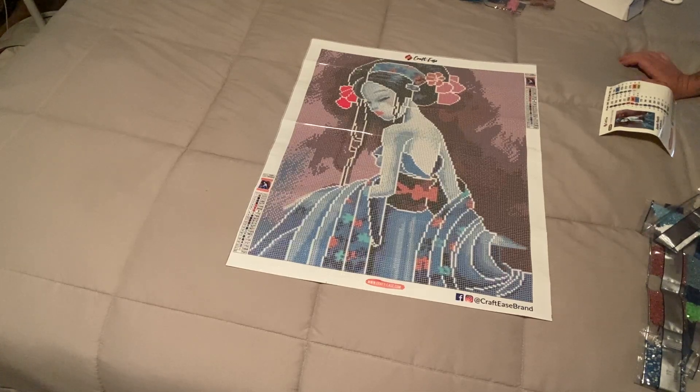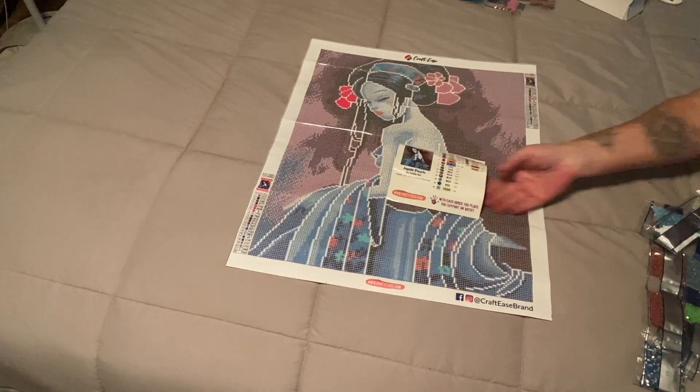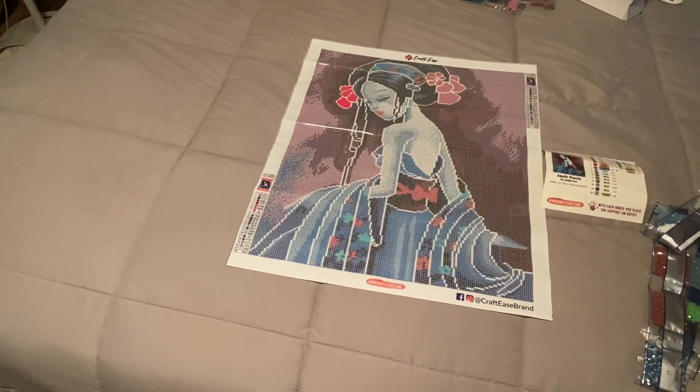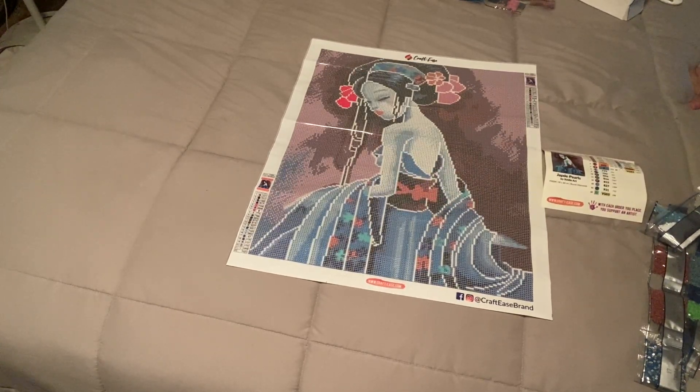Do you notice the improvements? What do you think about them? Thank you so much, Craft-Ease, for putting this out. I also wanted to let you guys know that if there's a paint-by-number image you like, you can actually order it as a custom diamond painting — Craft-Ease does offer customs. I just recently found that out, since they have quite a few images that are only paint-by-number. I wanted to share that with you.